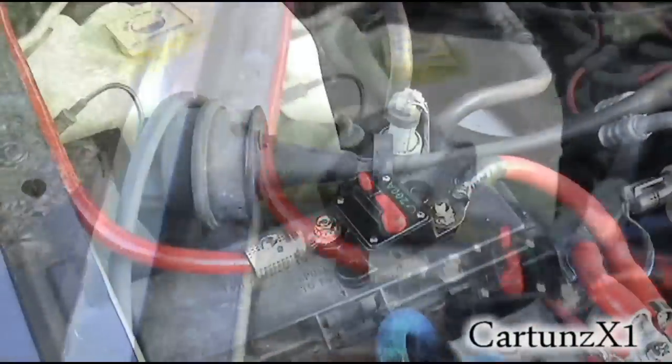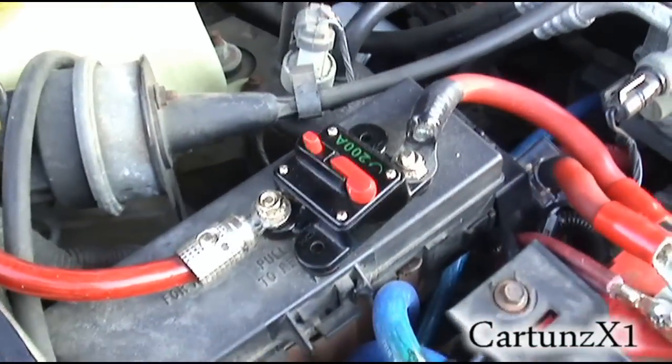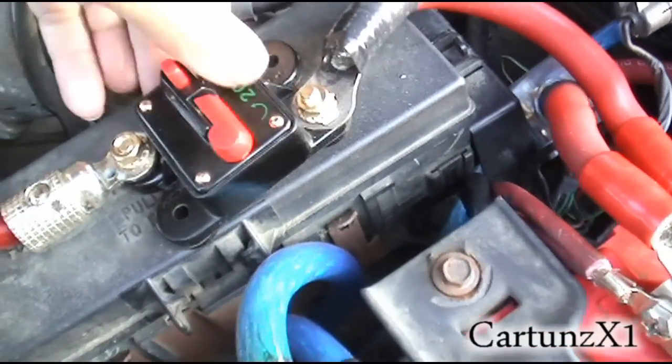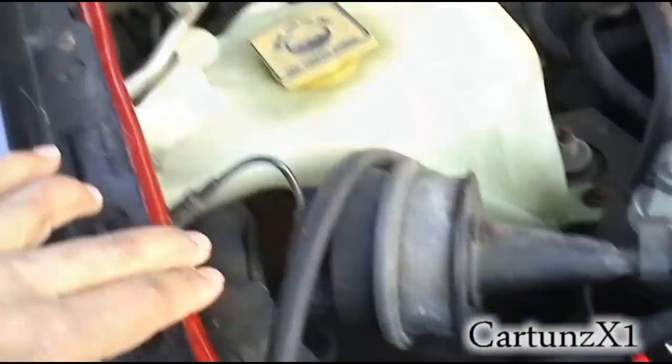If I didn't mention before, I got the big three done. This is my power wire that's going to the back — I got a 200 amp circuit breaker on there. I don't even know who makes this thing, but it works pretty good. It's zero gauge all the way going to the back.